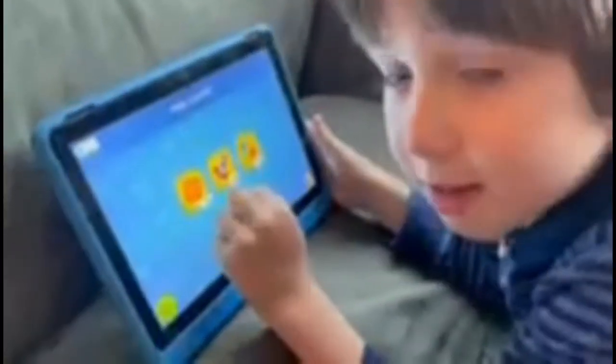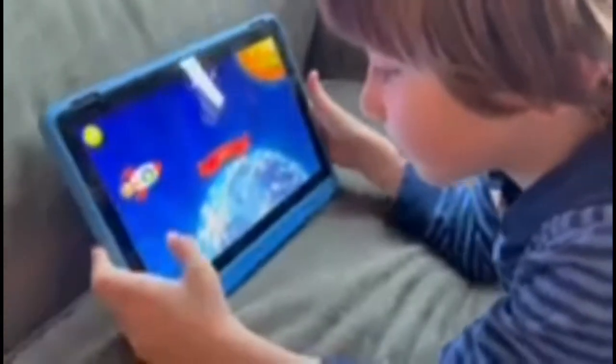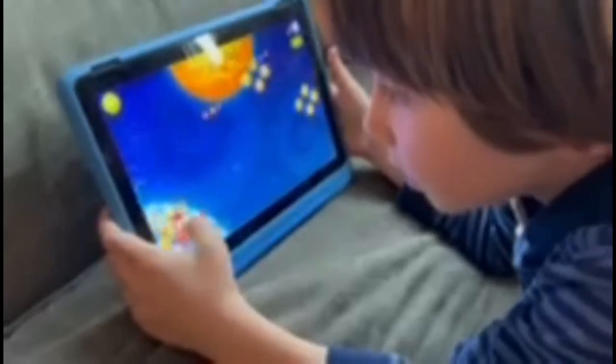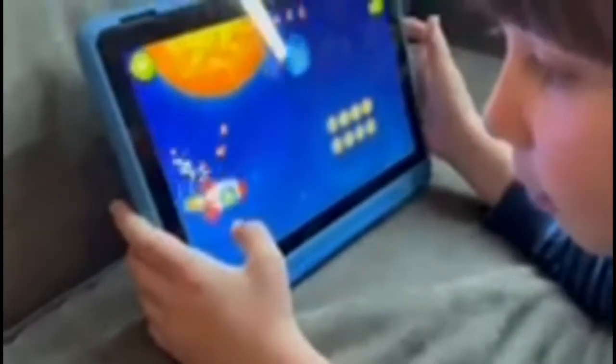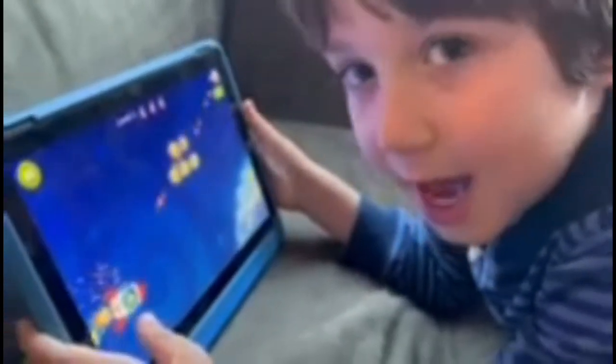So let's get started some more. After this one, we're going to play different games that I can show you that you can play on this app.